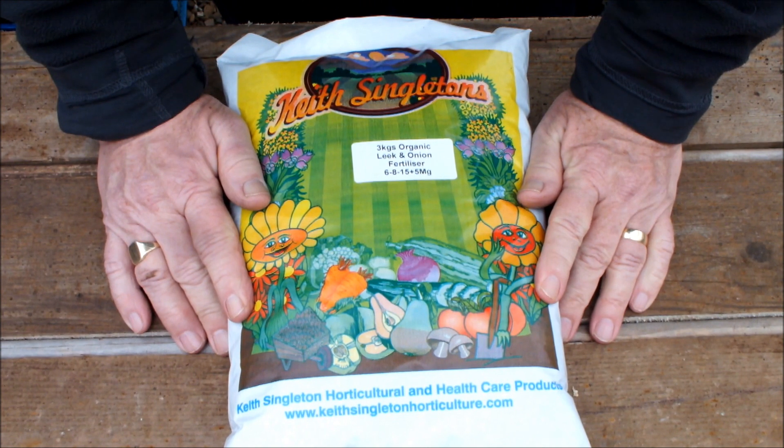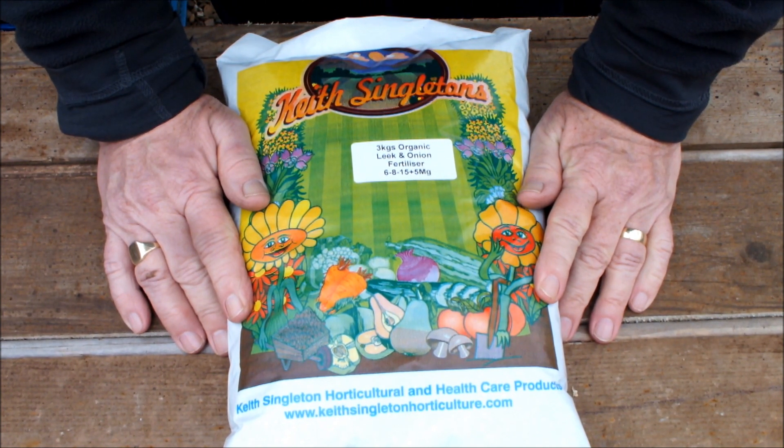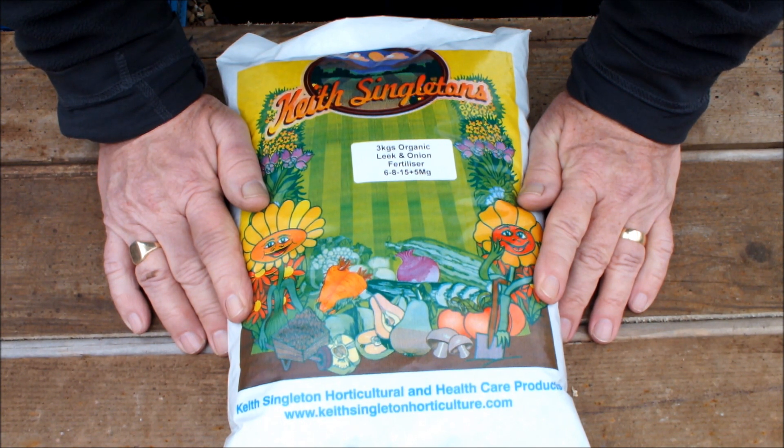This is some organic leek and onion fertiliser. It's an NPK of 6-8-15. I'll be using this as part of the mix that goes into my buckets and bags for growing leeks and onions, and I will also use it in the raised bed. It's a specialist fertiliser.